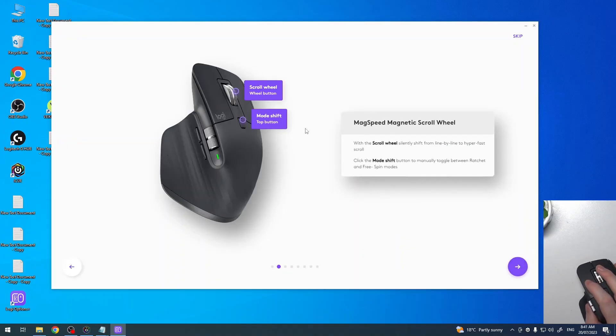Moving on, we have the scroll wheel button and mode shift top button. The scroll wheel can silently shift from line-by-line to hyper-fast scroll. Click the mode shift button to manually toggle between ratchet and free spin modes. Right now I have ratchet mode, and when we click on mode shift it will change to free spin.